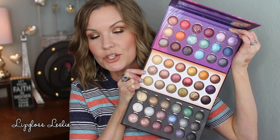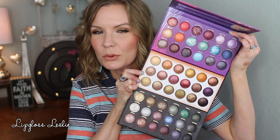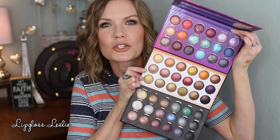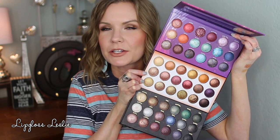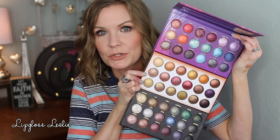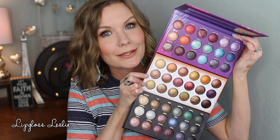Here it is in comparison with the Galaxy Chic palette on top and the Supernova on bottom. You can see the Solar Flare really has a very different feel — the Galaxy Chic and Supernova have a collection of warm and cool tones, whereas the Solar Flare is just really warm-toned. Like I said that didn't initially draw me in, but let's get to the swatches.